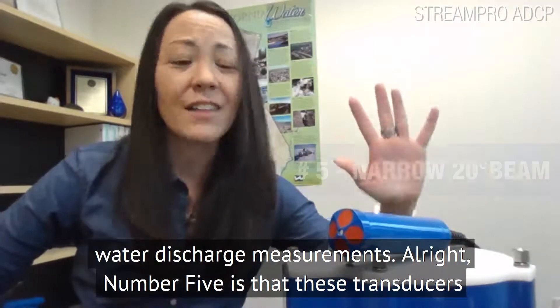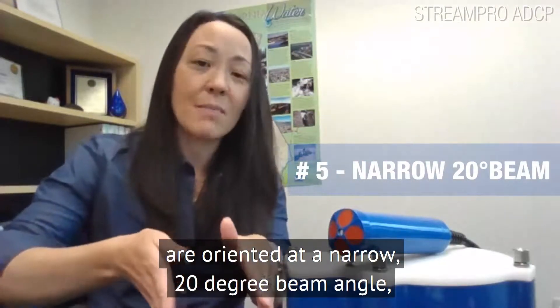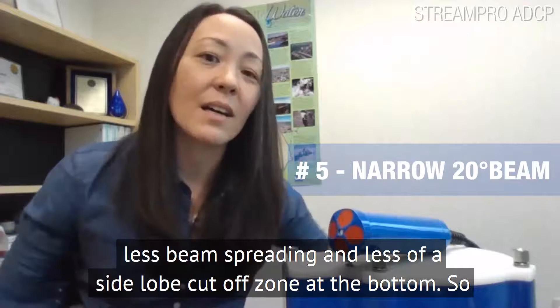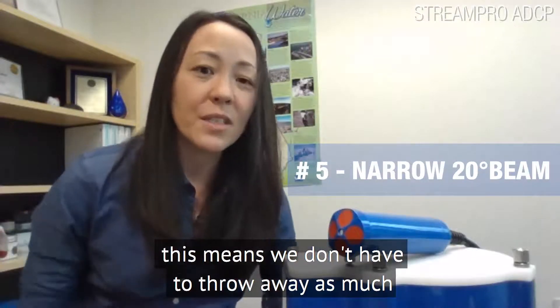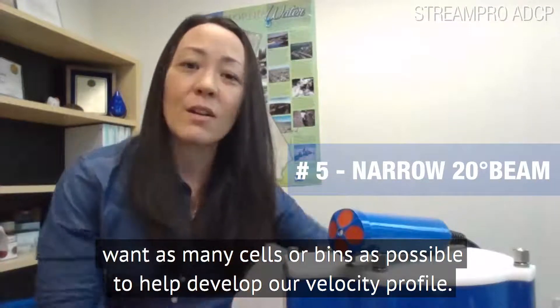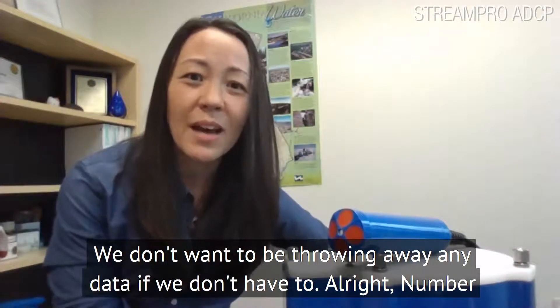Number five is that these transducers are oriented at a narrow 20-degree beam angle, which is more towards the bottom, so there's less beam spreading and less of a side-lobe cutoff zone at the bottom. This means we don't have to throw away as much data, and especially in certain conditions when we want as many cells or bins as possible to help develop our velocity profile, we don't want to be throwing away any data if we don't have to.